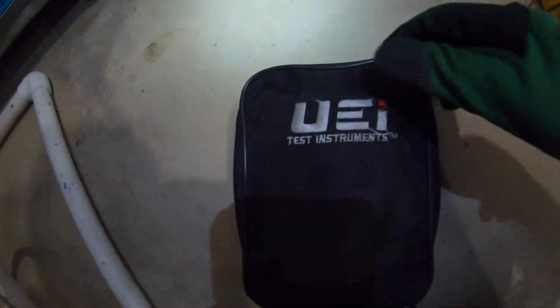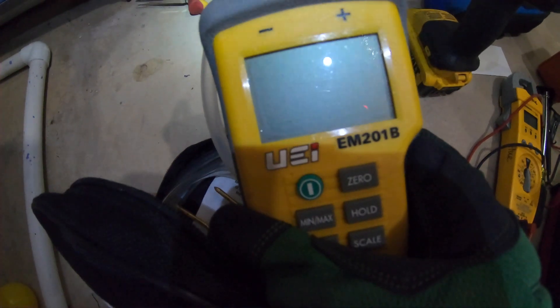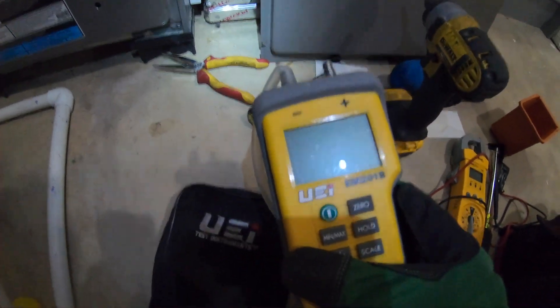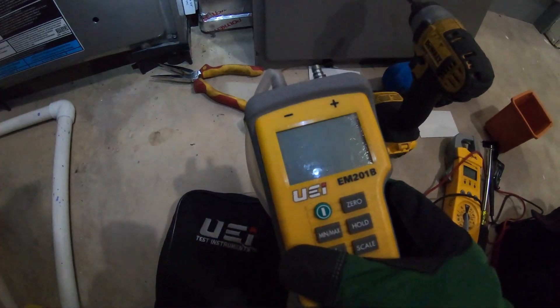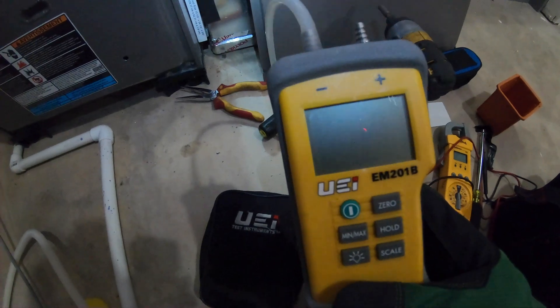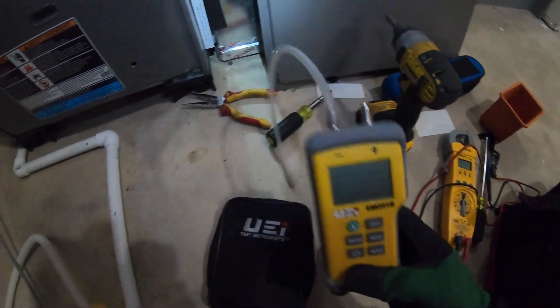Let's grab our meter. This is the meter I currently use — it's a UEI EM201B. I use it to check static pressure, gas pressure, and if I need to measure the pressure that the inducer is pulling in order to close the pressure switch.